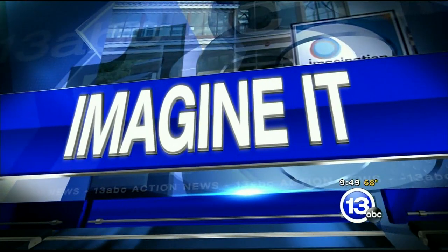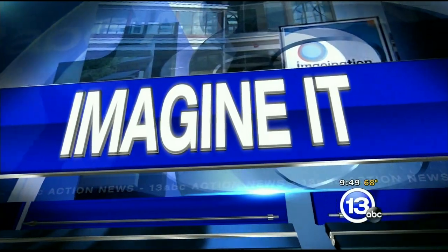9:49 on this Saturday morning, that means it's time to Imagine It with the chief scientist from the Imagination Station, Carl Nelson. He's throwing a picnic here with a watermelon. Good morning! We're going to talk about super hydrophobic surfaces.